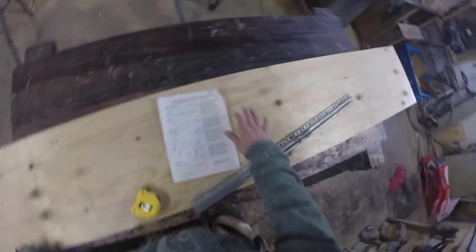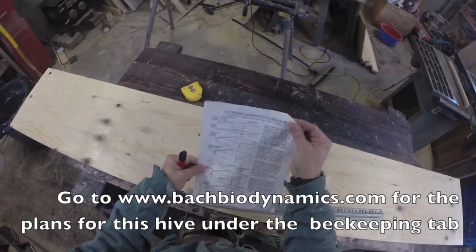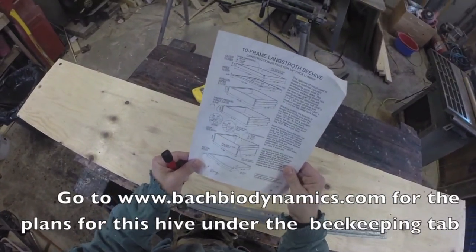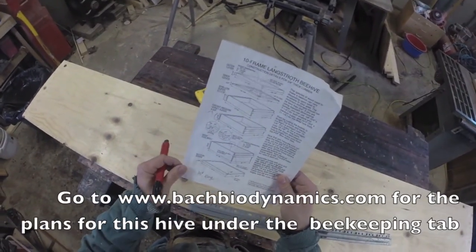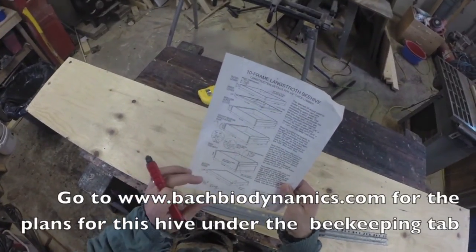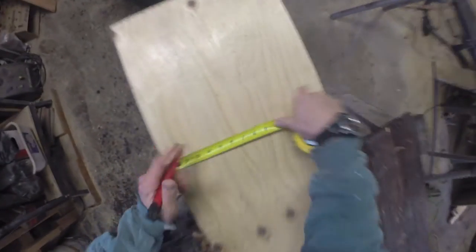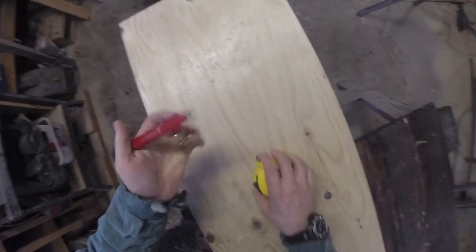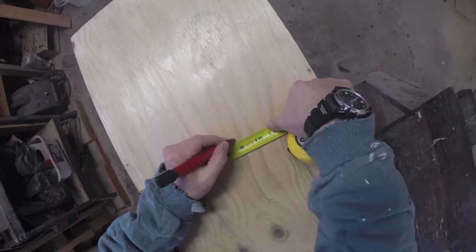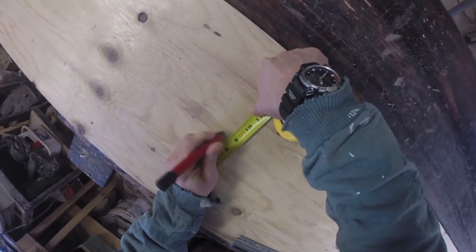I've got a piece of half inch plywood. These are the plans I highly recommend for doing this — from besource.com. They're public domain and readily available. We're making pretty well the same size box but just tweaking a couple of measurements. When making a deep, the standard deep hive body is 9 and 5/8 deep. We're going to shave off 1 inch to 8 and 5/8. The tape measure is the carpenter's most important tool.